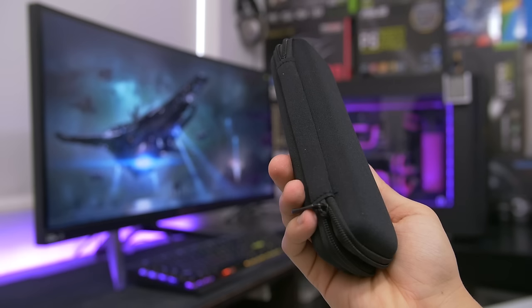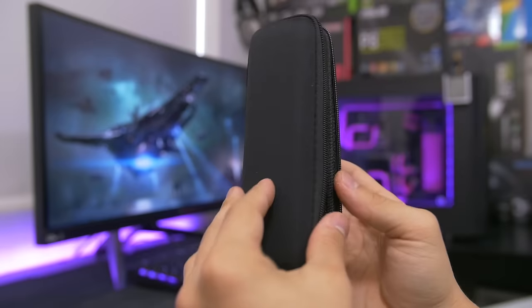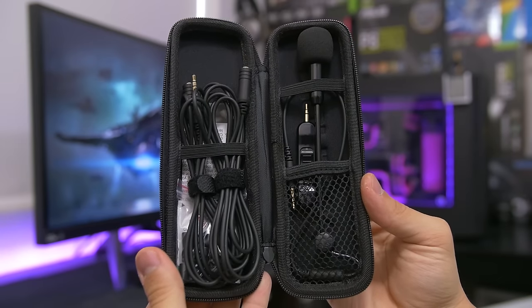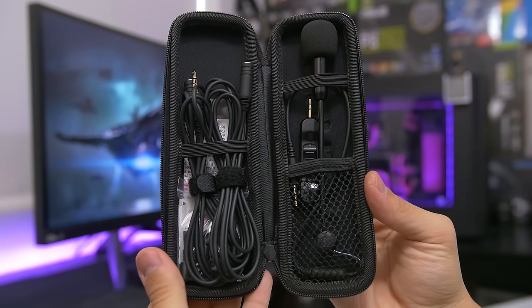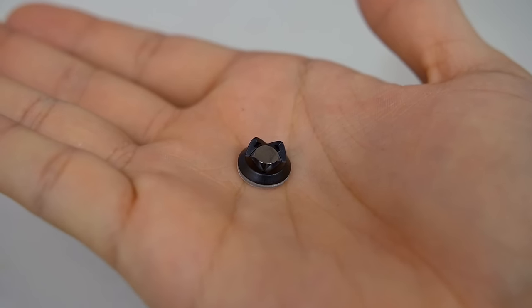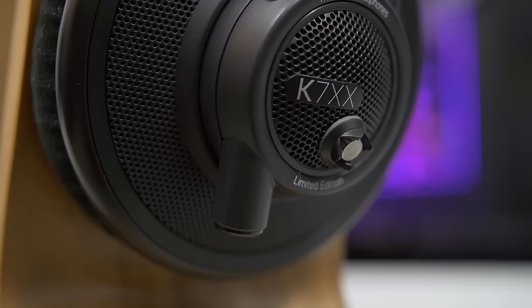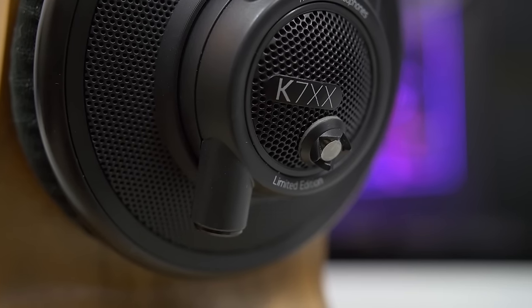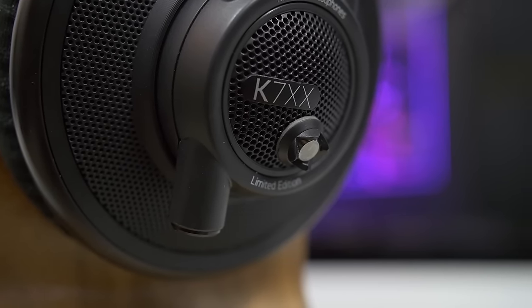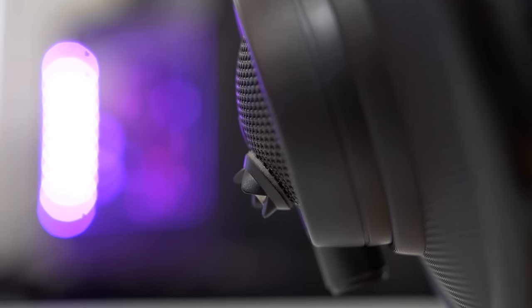Whoever's in charge of naming these products, you're doing a great job. So after years of extensive listening to user feedback, the new ModMic arrives in a zip-up hard shell case and carries over all the familiar features of its predecessor, backed by some nice additions and improvements. The mounting system still includes two base clasps with a strong adhesive backing that fixes to the outer ear cup of your headphones. Naturally, the flatter the mounting surface, the stronger the bond, though I had no problem hugging the voluptuous curves of my AKG K7 XXs.